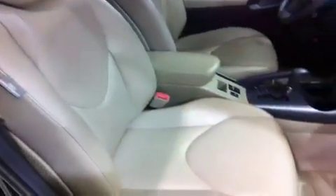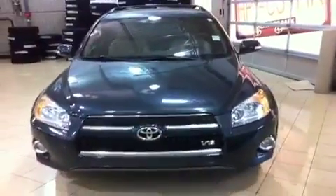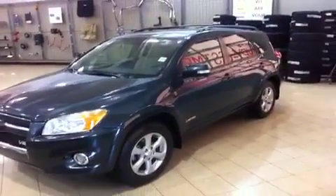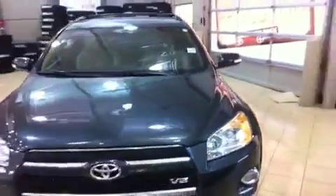You also have integrated turn signals on your mirrors. If you'd like more information on this beautiful 2010 Toyota RAV4 Limited with a 3.5L V6 and four-wheel drive, please give us a call here at Sherwood Park Toyota. You can reach us at 1-888-419-8955, or find us at sptoyota.com. Or better yet, come down and see the RAV4 for yourself — we would love to meet you. We're at 31 Auto Mall Road in Sherwood Park. Thanks for watching and we'll see you soon.